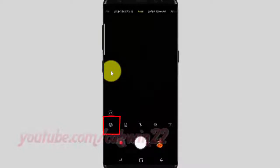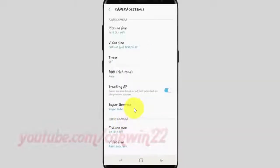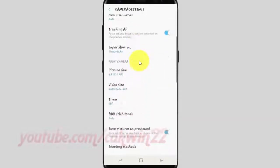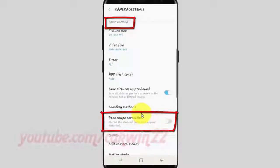Tap the settings icon. Scroll down. On front camera, tap the face shape correction switch until blue to enable, or tap until gray to disable.